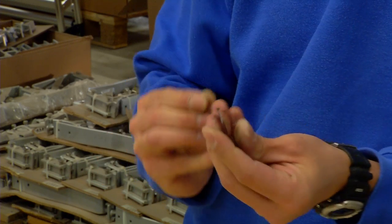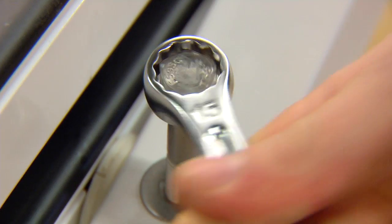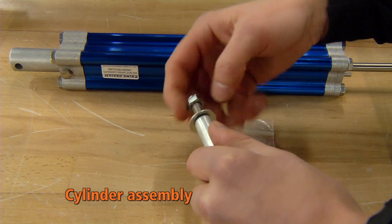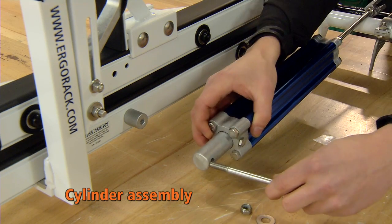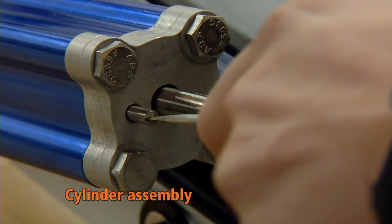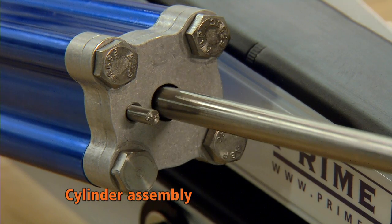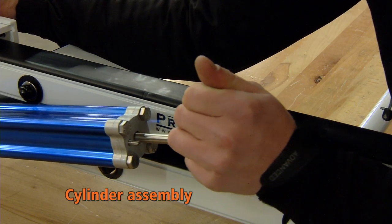Fit the bolts smeared with an anti-seize compound. Adjusting the cylinder's flow control screw by one and a half turns left to the default setting will release the cylinder rod, making it easier to pull the rod towards the driveshaft cylinder lever during installation. The screw must be pointed at the outside.